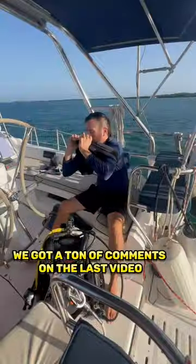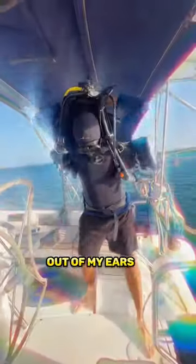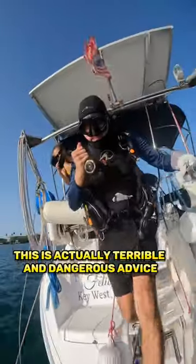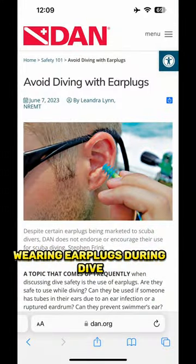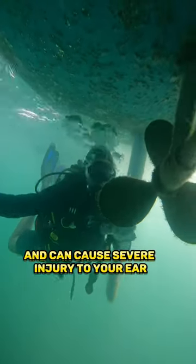We got a ton of comments on the last video telling me I should wear earplugs to keep the critters out of my ears. This is actually terrible and dangerous advice. I've been a scuba instructor for over a decade — wearing earplugs during a dive prevents your ear from equalizing pressure and can cause severe injury.